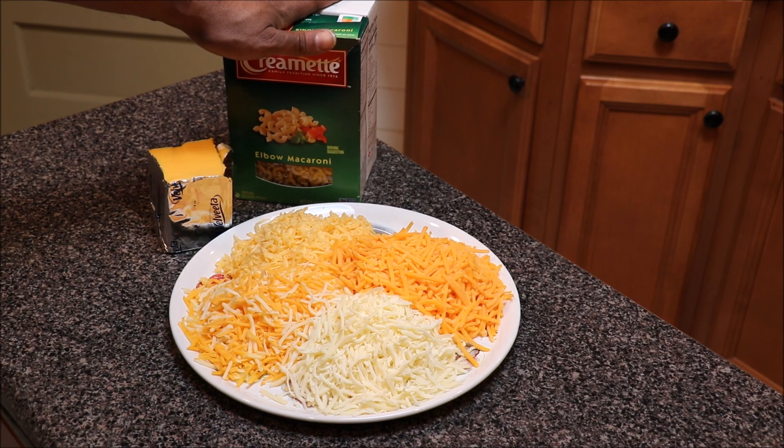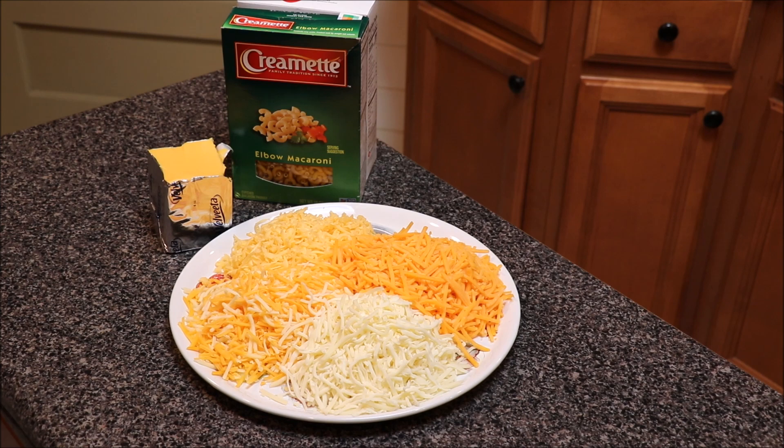We also have elbow macaroni. I may show you all how to boil it, but I've done so many noodle videos. If I don't add it in, just look at one of my old noodle videos or look at the back of the box — noodles are easy to cook. Let's go ahead and get started. Appreciate y'all for tuning in. Like, share, and subscribe.